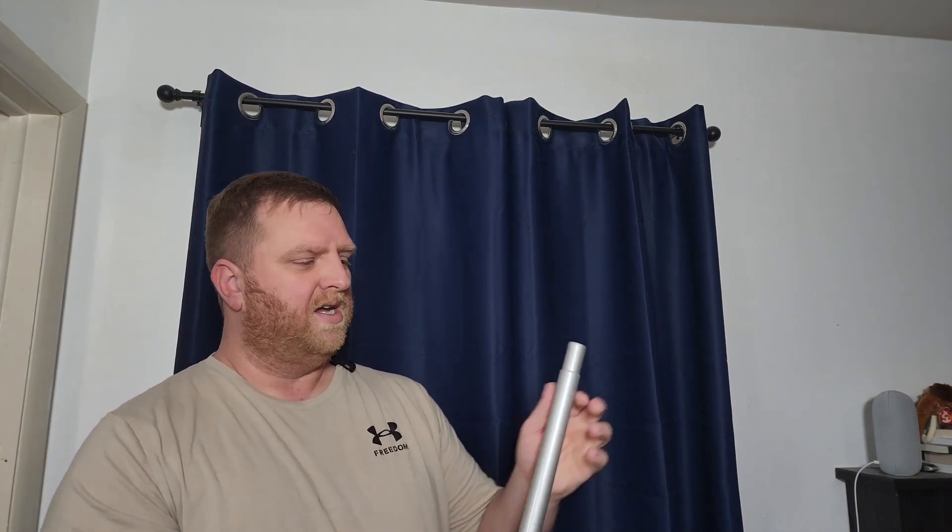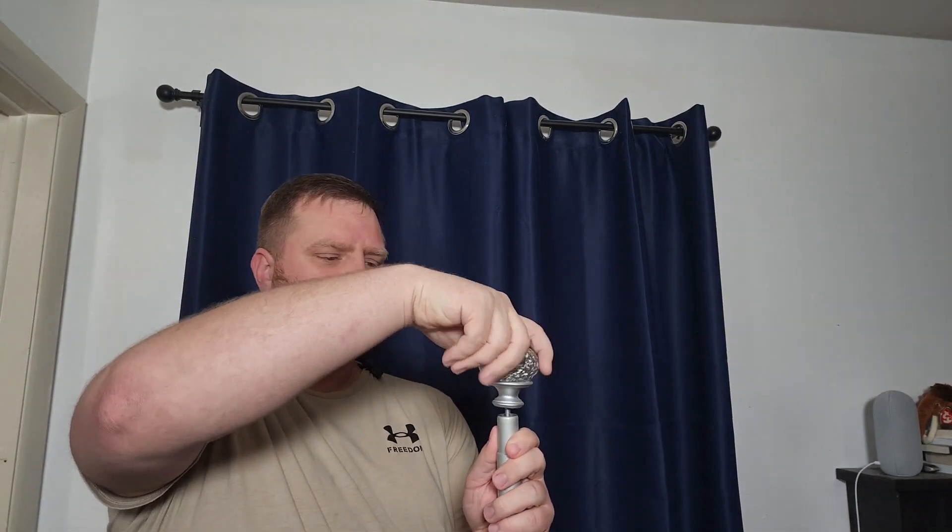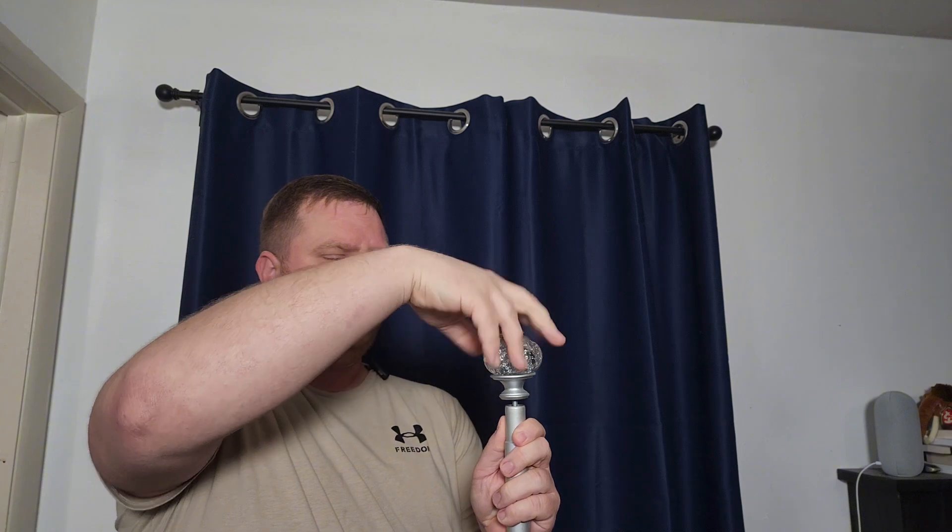The last one here just slides right inside there and adjusts to your window size, so all different window sizes can be used with this. Super nice. Down at the bottom you'll have your little hole where your ends screw in really easy. And then you're going to get your mounting hardware so you can mount your rod, along with drywall and regular screws to easily screw this into your wall.